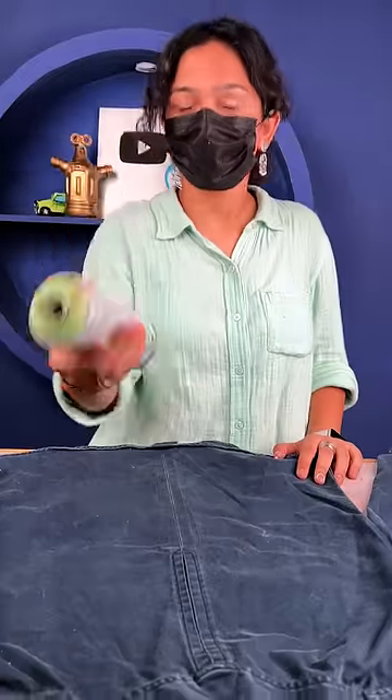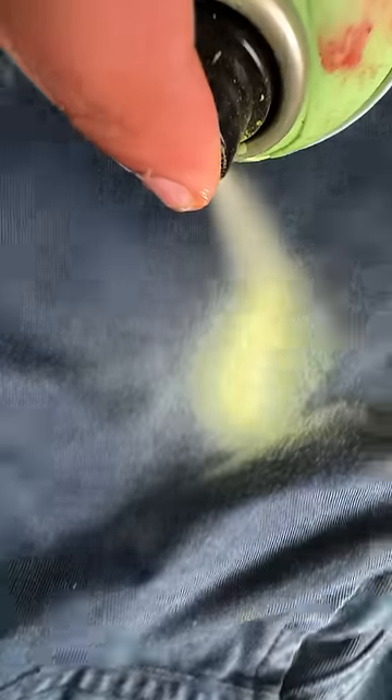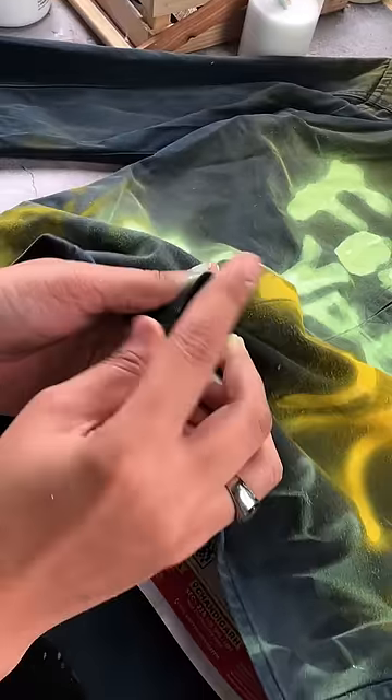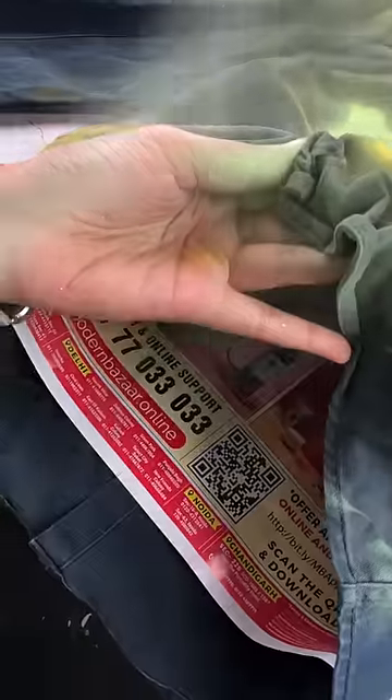Why did I wear this mask? Because I had no idea how to do spray paint on fabric. And the results are so unbelievable that I thought I would customize the whole outfit with spray paint. Until you can see the results of this jacket.